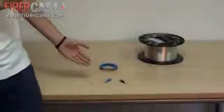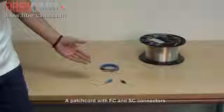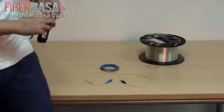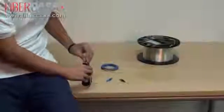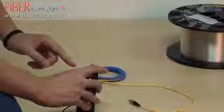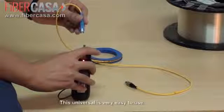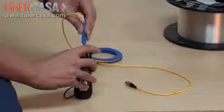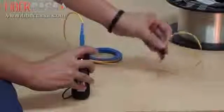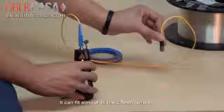Now we connect it to a patch cord. I connect a patch cord with an SC and FC port. This universal port is very easy to use — it can fit almost all 2.5mm ferrules.